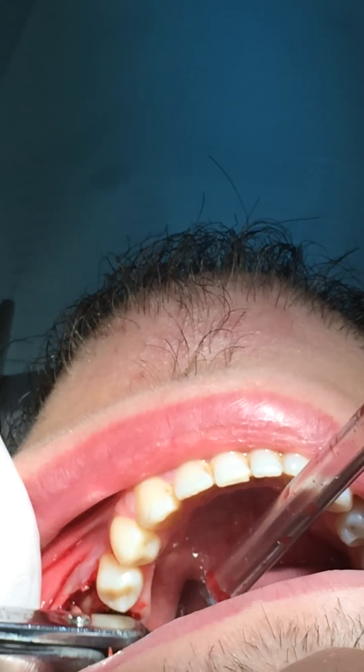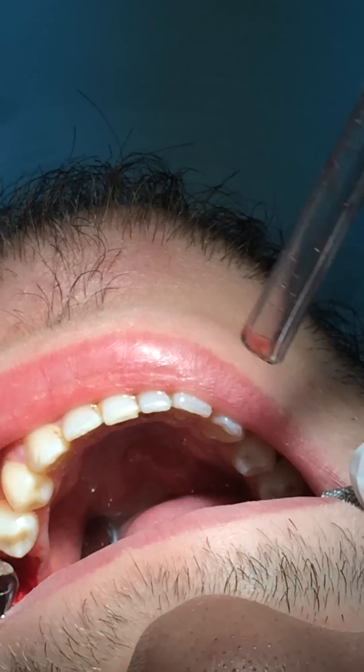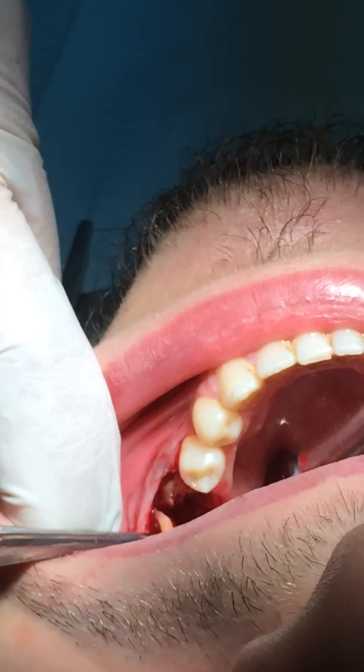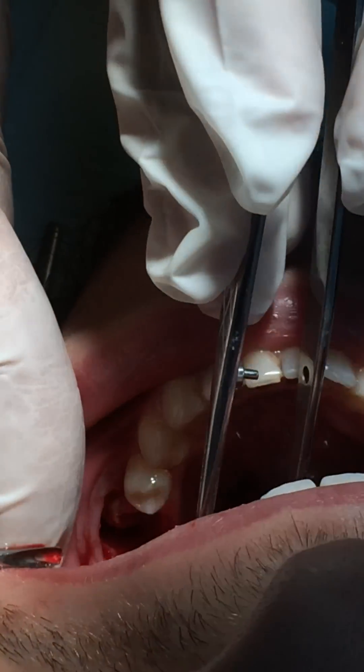Just if there is some resistance, we try to do a rotation. The problem with the root forceps... Yeah. It's coming. It's coming.